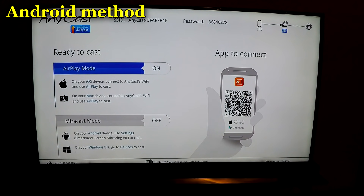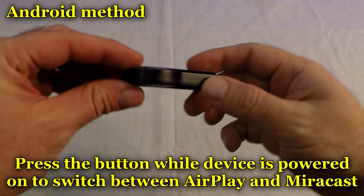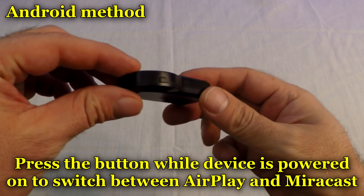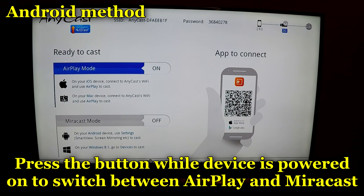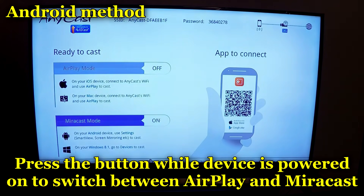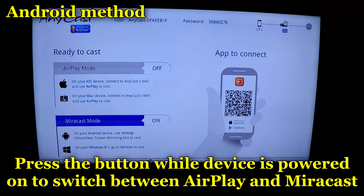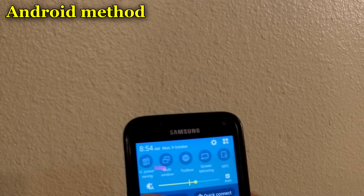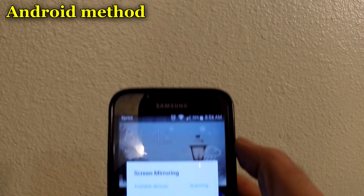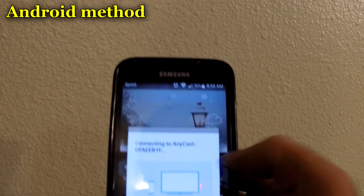For Android devices, you will want to change it to Miracast mode. If you are on AirPlay mode, there is a button on the device that you can press to switch the modes. Android is very easy to hook up — it's a lot different than iPhone. Once you press the button, you will see it switch to Miracast. Now that our device is in Miracast mode...